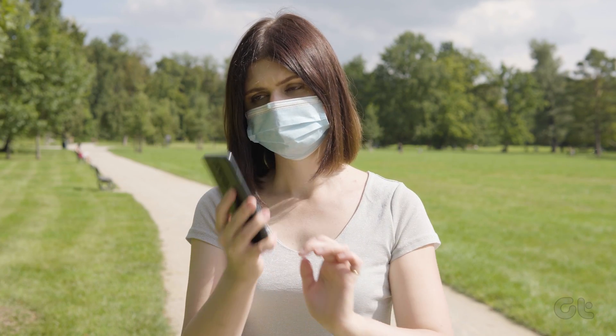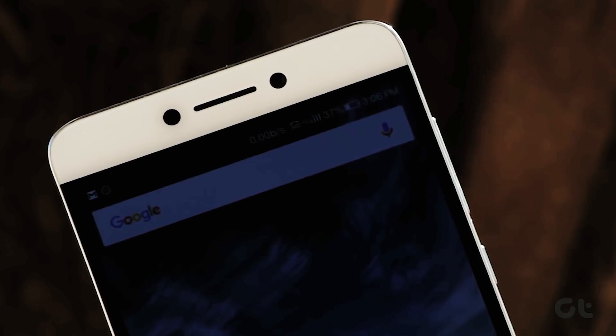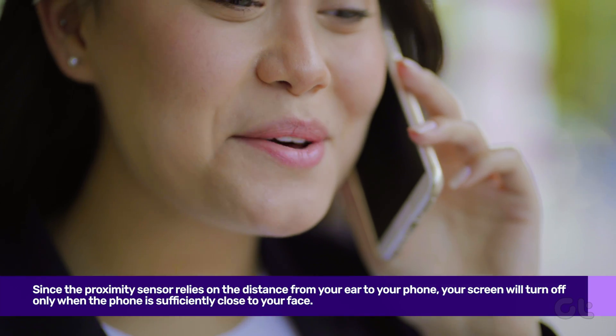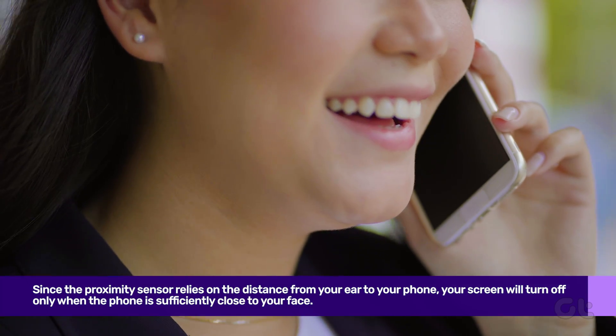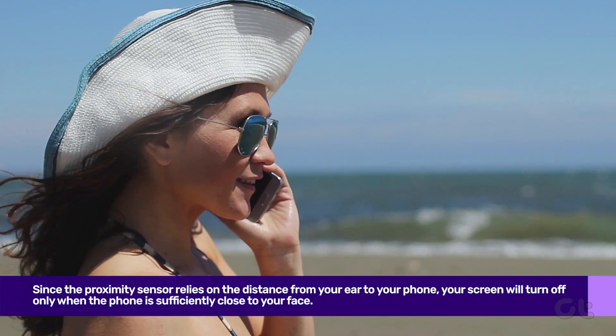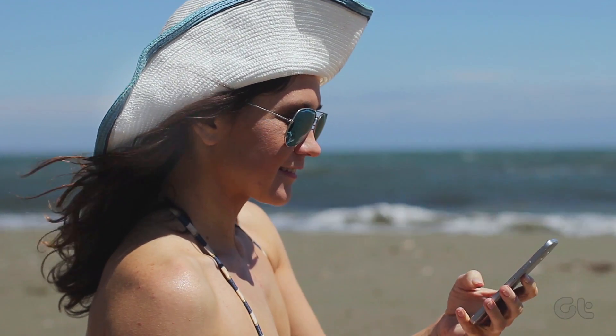The next thing you can do is hold your phone close to your ear. Since the proximity sensor relies on the distance from your ear to your phone, your screen will turn off only when your phone is sufficiently close to your face. Similarly, the screen will turn on only once you've taken the phone adequately far from your face.